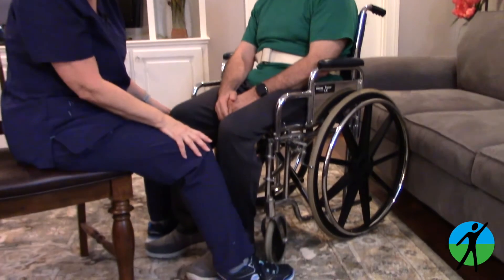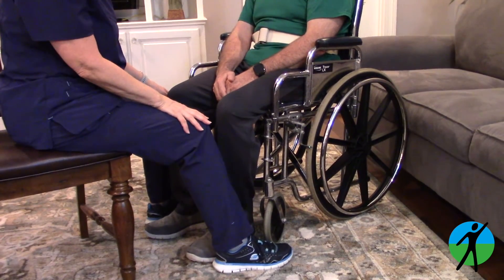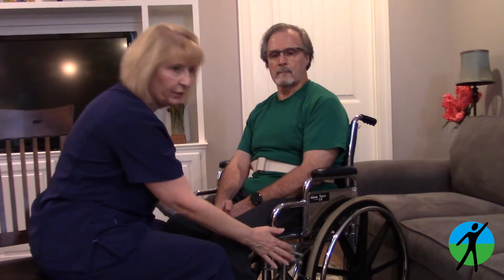A forward scoot starts with you sitting in front of the patient with your feet surrounding their feet, just like this. Of course, the brakes are locked.